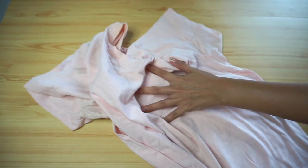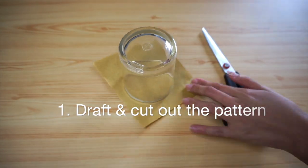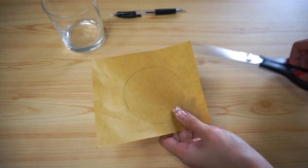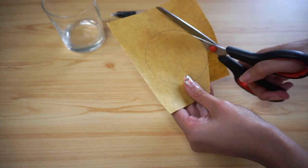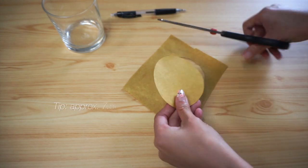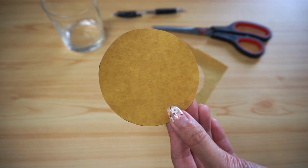And now let's get to sewing! First, draft the pattern — basically it's a circle. I used a little glass cup to trace the circle out with a pen and paper, then cut the paper pattern out with a pair of scissors. My circle has a diameter of about 7.5cm.